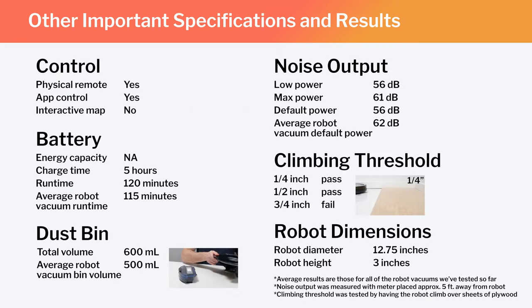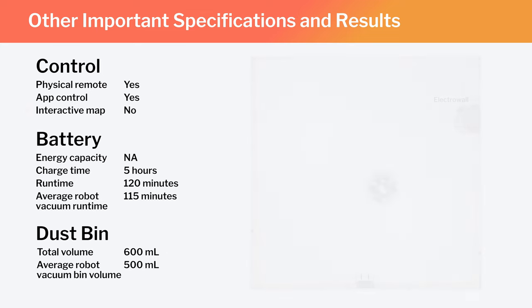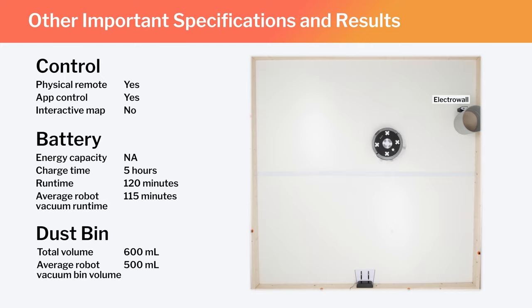Other important specifications and test results are summarized here. Note especially that this is not a mapping robot. It does generate a very basic map of the area it's cleaning, viewable on the iLife companion app, but you can't interact with the map to label rooms or set the robot to clean or avoid certain areas. The A9 does come with a virtual wall — what iLife calls an electro wall — which you can physically place in your home to keep the robot out of that area. Additional electro walls can also be purchased separately.